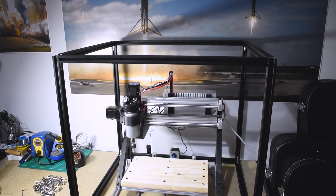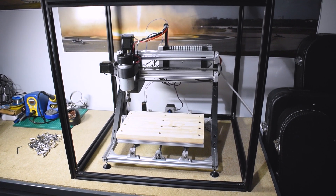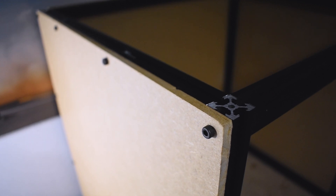I did a test fit and you can see that the machine fits in there quite comfortably with room either side and above. I then drilled holes into the wooden panels and perspex sheets so that I could bolt them onto the aluminium frame.